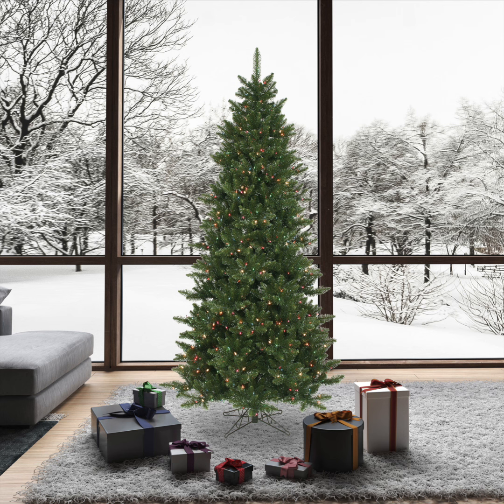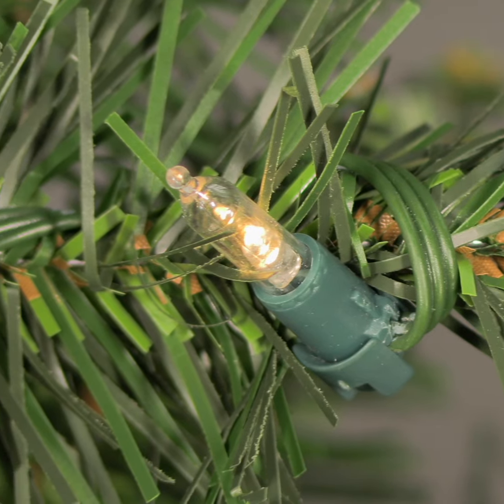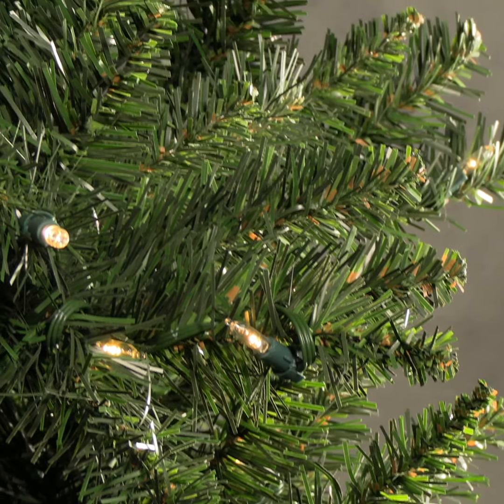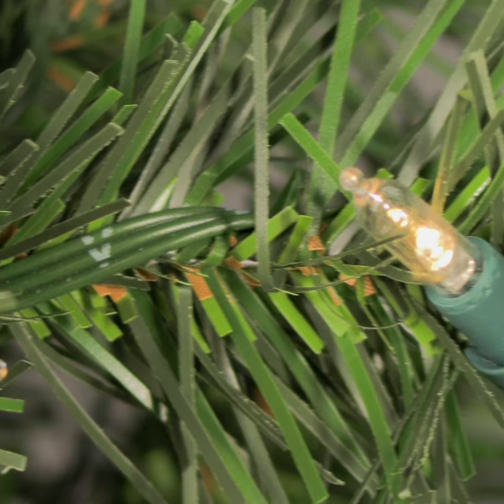Trees are available up to 15 feet and offered in both slim and full versions. The durable construction includes foldable branches with metal hinges that won't break and make the tree easy to set up and store. In addition, it comes with a sturdy metal stand that is built to last for years of worry-free use.